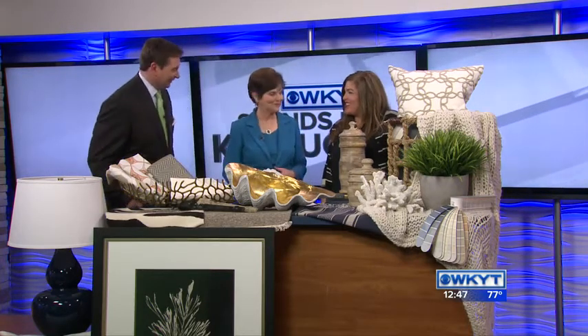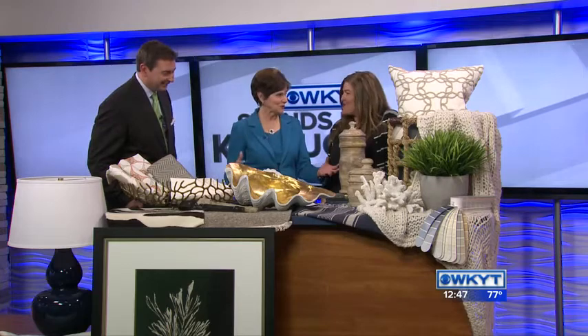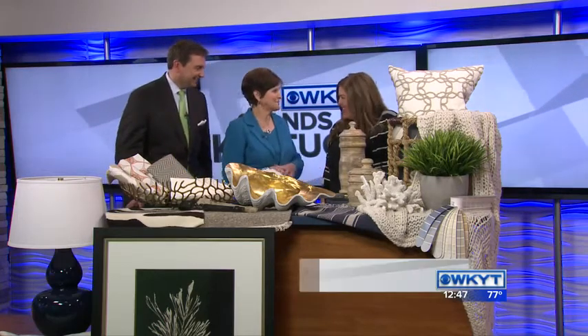It's good to see you and thanks for bringing all this in. When you look at that coastal decor, it just looks so inviting. It does, doesn't it? The whole point here is to try and show people how we can bring the beach vacation into our own homes all year round. What colors do you need for coastal decor?